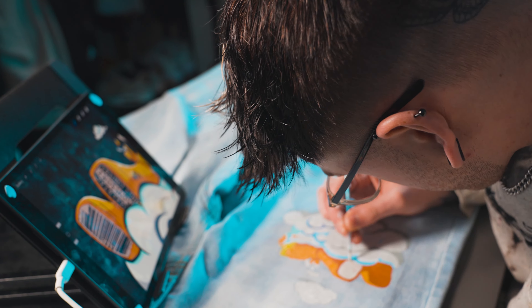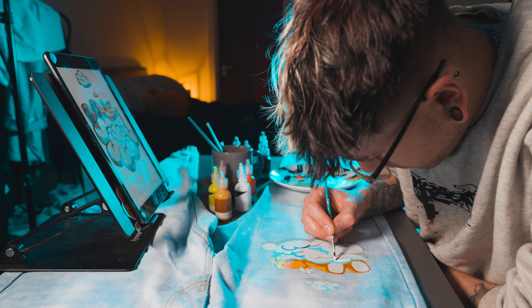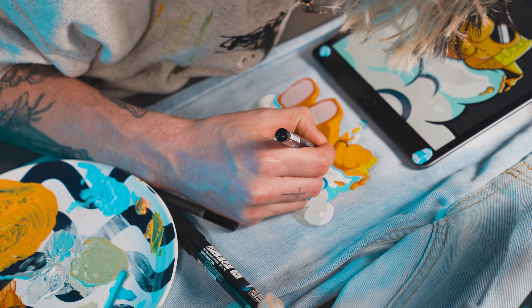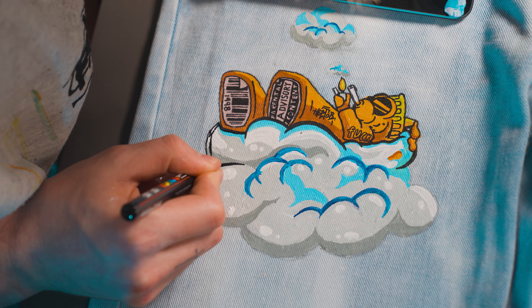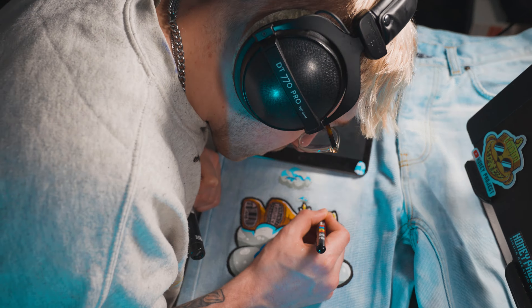This is actually the first time I've ever painted on clothes and the first time I've ever used clothing paint, so I am actually just winging it. Now that the colors are looking sick, it's time to add the best part — the steezy black lines. The final touch: we added some white highlights and a thick black outline around the whole design to really make the design pop.